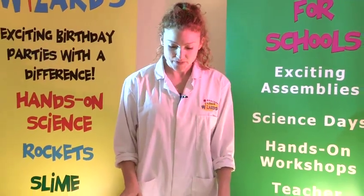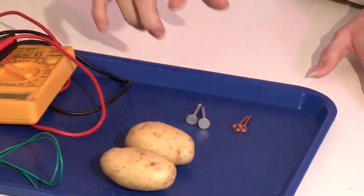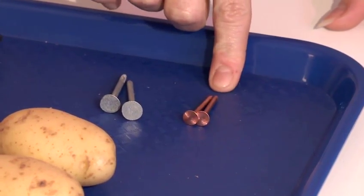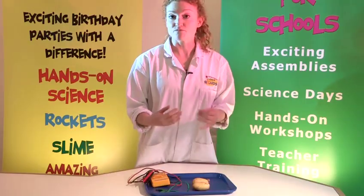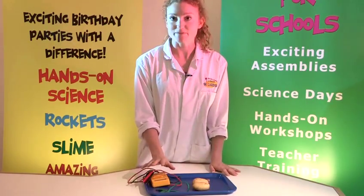For this you will need a wire, some potatoes, some zinc nails and some copper nails. And I have here a voltmeter so I can test that it's generating electricity. But you could buy a low voltage LED light or a small light bulb from any hardware shop to make sure that it's working.